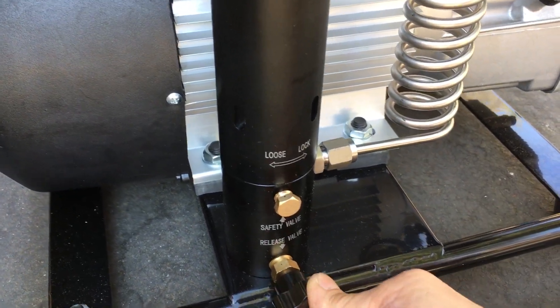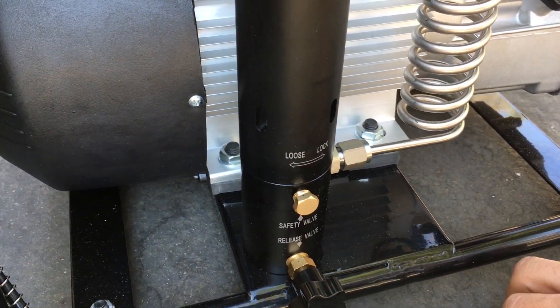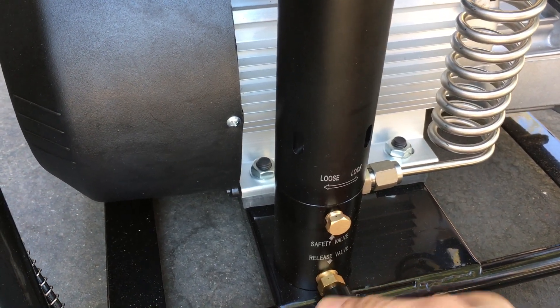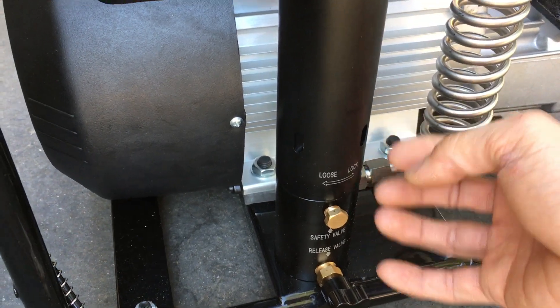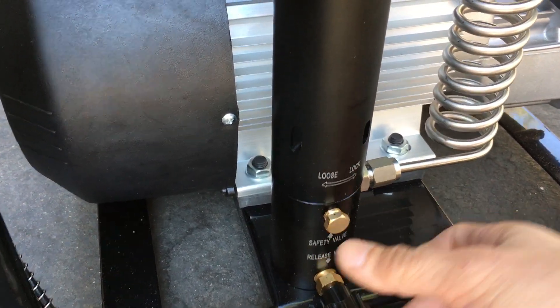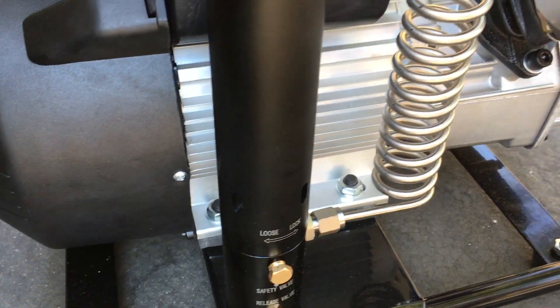This is the pressure relief. What they recommend is, as you pump it up, every once in a while you should just open this real quick so any water buildup can spray out — just for a split second, let it spray out, then close it back up and keep going.